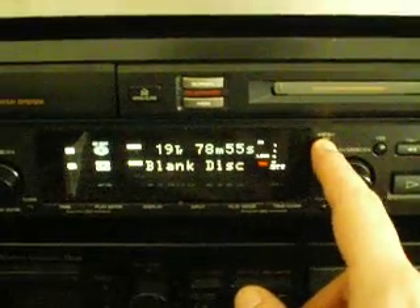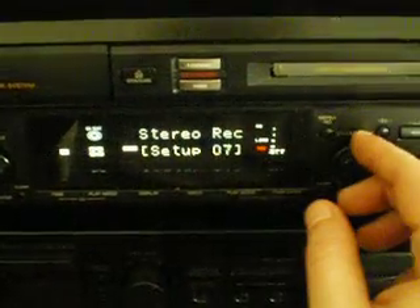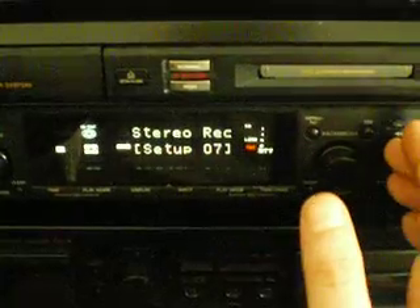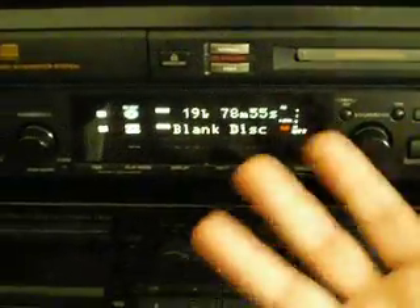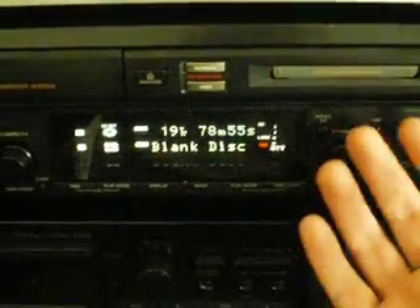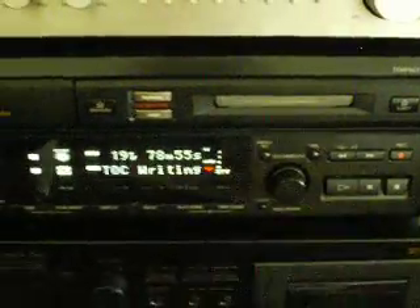Another interesting thing about the mini disc system is that you can go to the setup menu and have this machine record in mono to double the time on the disc. Whereas a CD runs 80 minutes, you can double that in mono. I have a lot of radio air checks and recordings of radio stations, jingle packages, and things like that archived on mini disc, and that's how I did it. You can get about 159 minutes on one disc, since a mini disc is just short of 80 minutes.